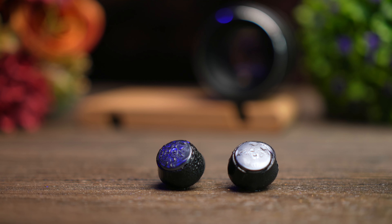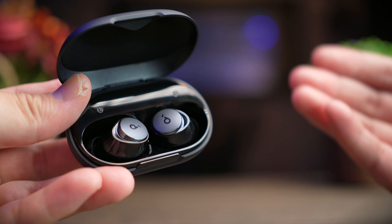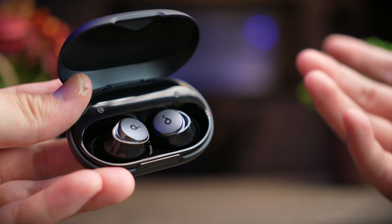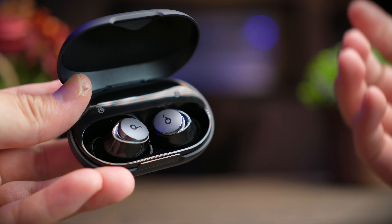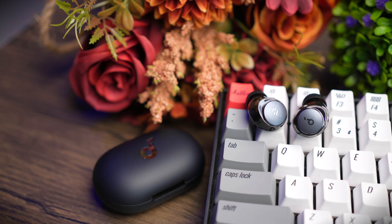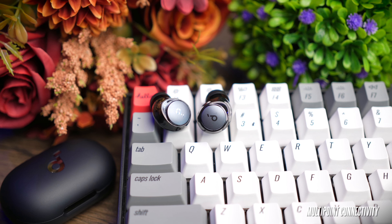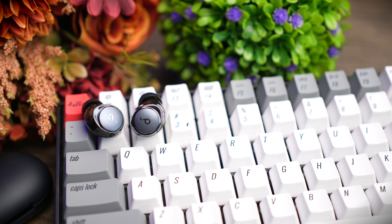The Space A40 also features Soundcore's 10mm double-layer diaphragm driver, marketed alongside their Space series headphones and earbuds. It delivers a tight, accurate sound signature with better flex and strength for a stronger bass response. These earbuds also support seamless single-earbud left and right playback — you can pick up either side and use it without any connection break. Finally, multi-point support is included, which is very rare at this price point and earbud size.